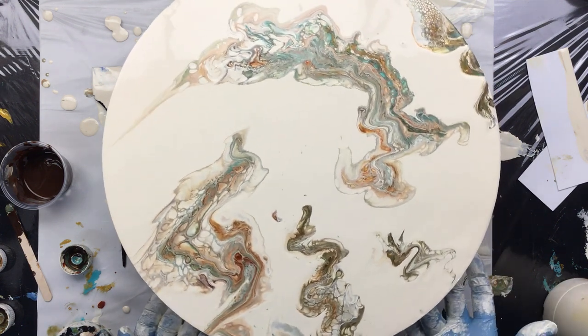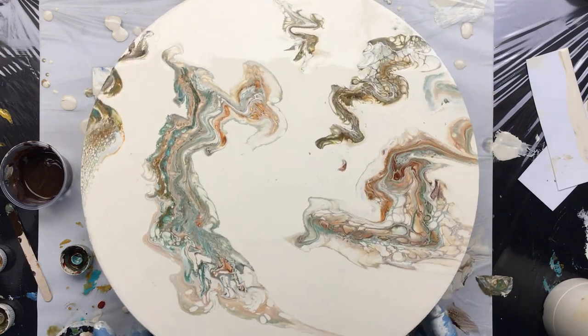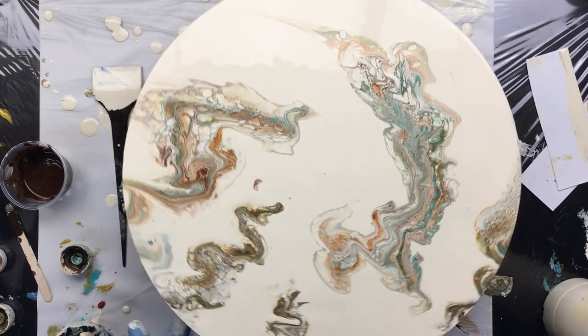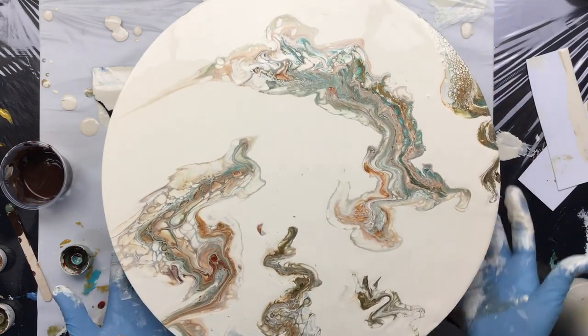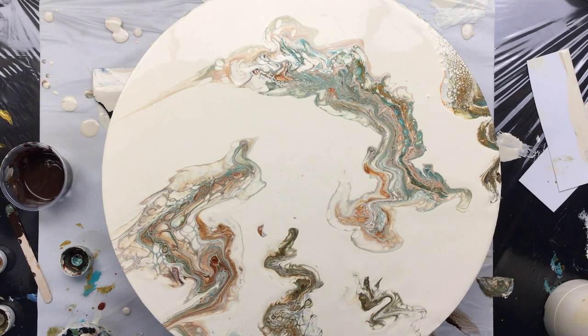Okay guys, this is it — this is how it turned out. I'm going to leave it like this. So I've got to clean my hands a little because otherwise I can't turn you guys off. But I like the subtle, not too heavy stuff. Might even put some mica on it when it's dry — we're going to do that. Okay guys, thanks for watching. See you later in the week. Bye-bye.